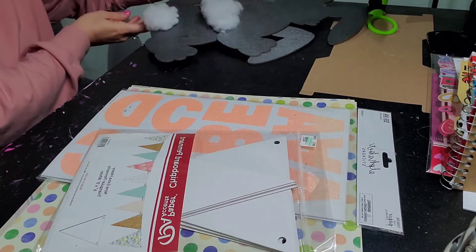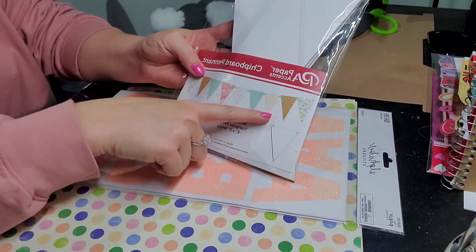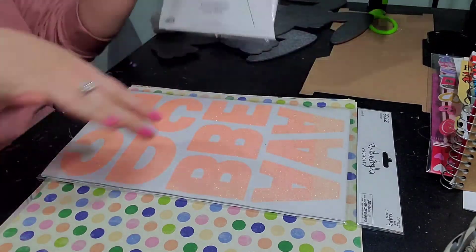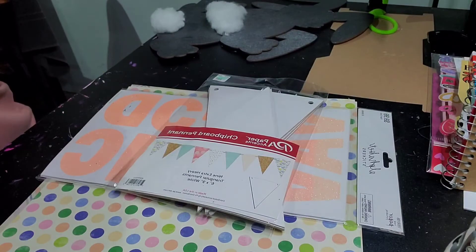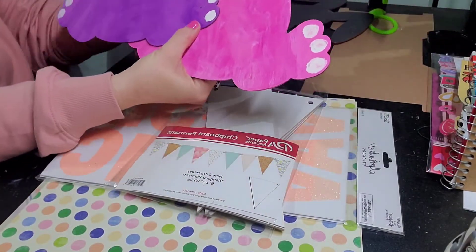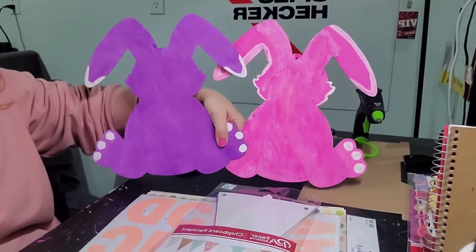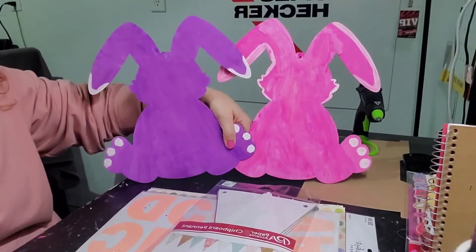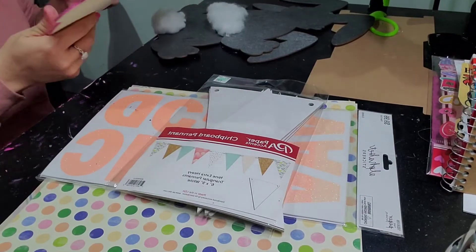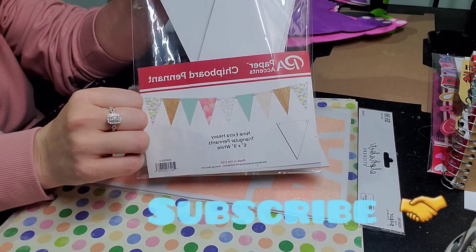Now these ones here — this is from Hobby Lobby. I went ahead and picked this up because I'm going to be making something for the pink and purple bunnies. I'm not really happy about the way the pink came out; the purple I love, the pink not so much. Those two guys are going to be holding up a sign that says 'Happy Easter.'